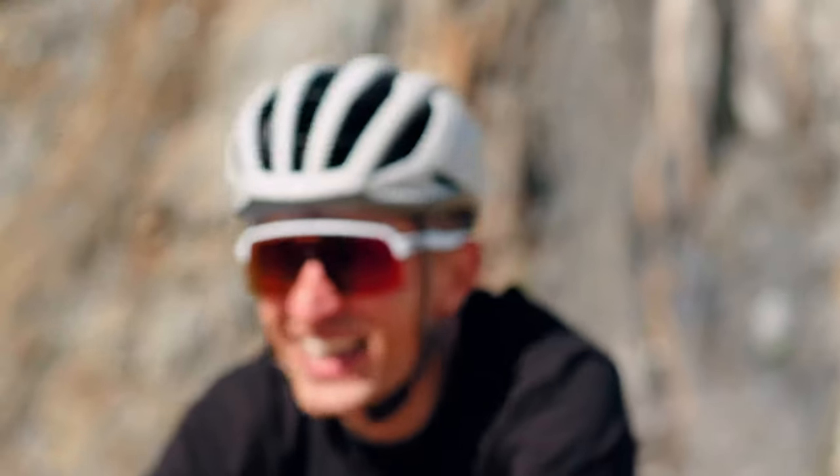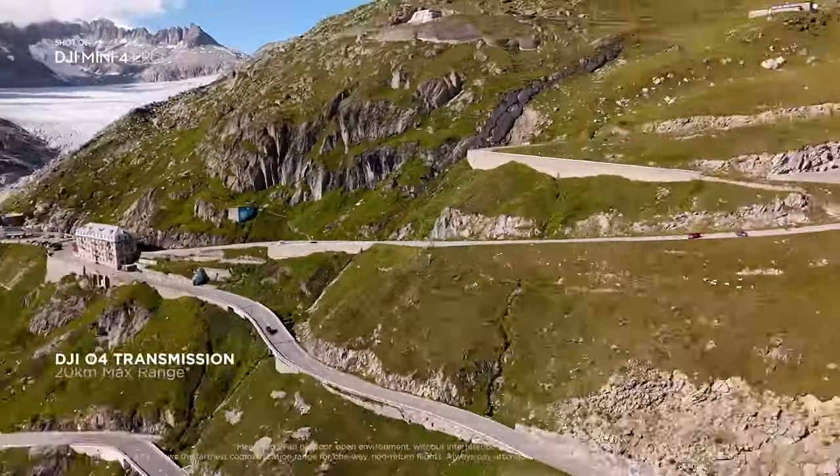Two years ago I picked up the DJI Mini 2 and my experience with it has been very positive. It's a very small, lightweight drone that's easy to fly and produces good quality 4K footage. DJI have just released the Mini 4 Pro, the successor to the Mini 3 Pro, and in this video we're going to break down all the new features and gauge whether it's worth upgrading from one of the older DJI Mini drones. I'll give my opinion on whether these features feel like gimmicks or actual decent upgrades.